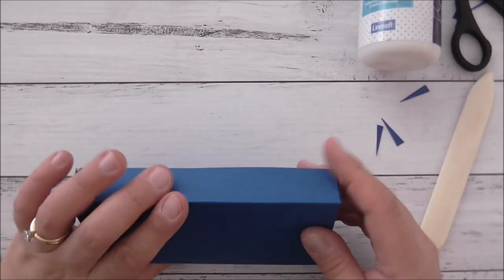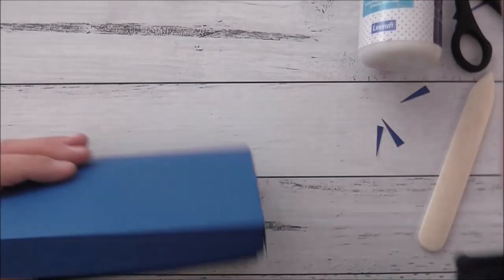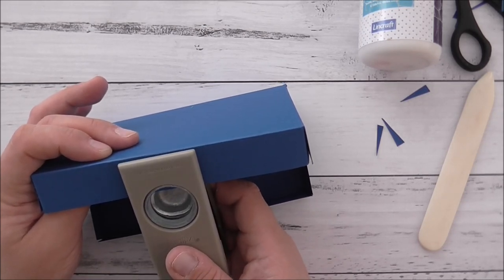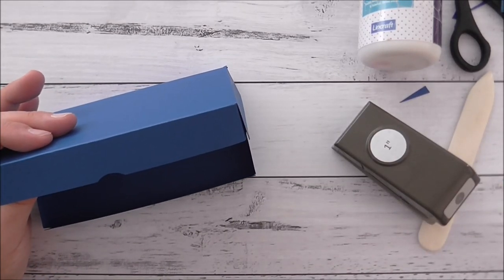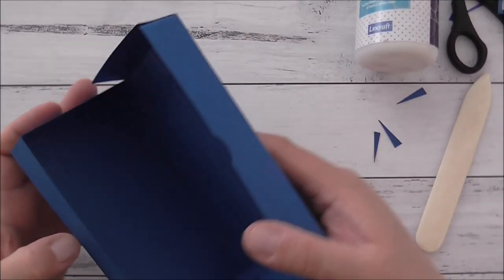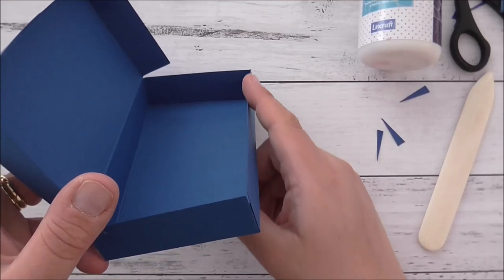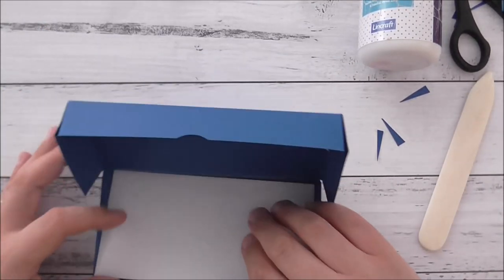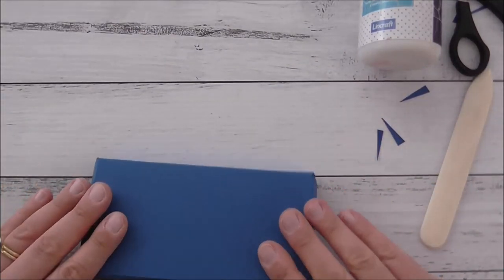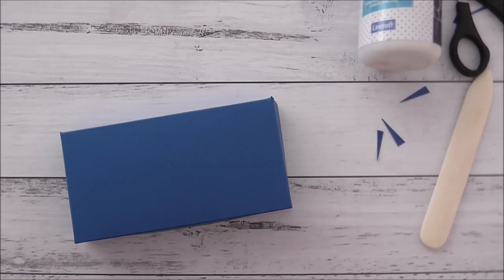It now fits perfectly. To make it easy to lift the lid, I'm going to use my one-inch circle punch and punch a thumb notch right in the middle. Now the box is complete. I had put in an extra repair flap, and if that ever happens to you, you can fix it the same way. I'll just put in my envelope and card — they fit absolutely perfectly.